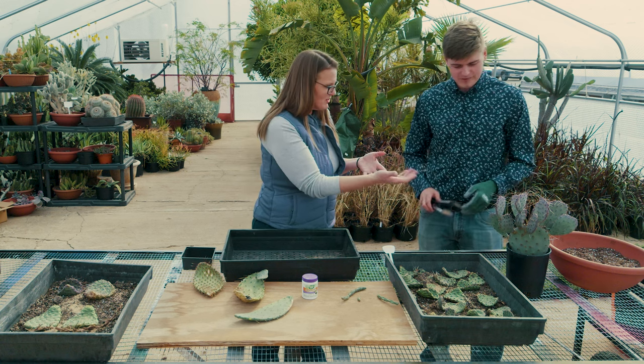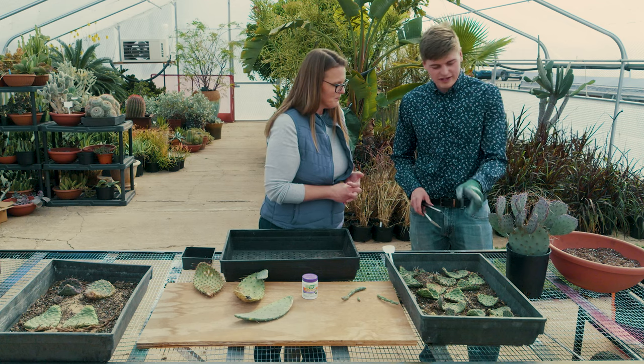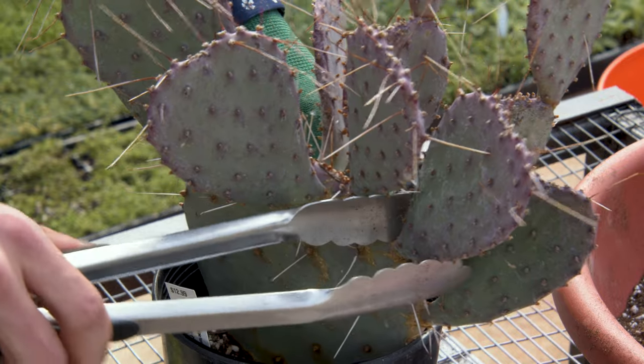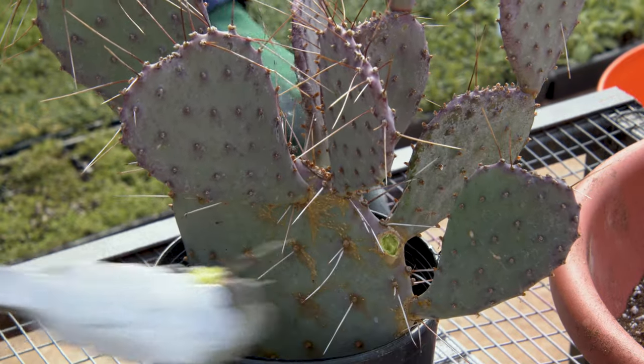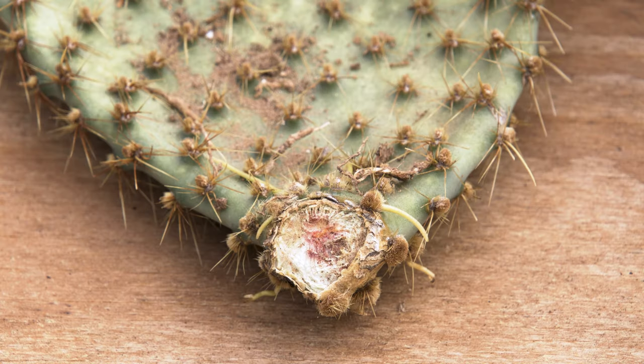You've got one from the nursery that we're going to propagate here. How do we get these off and removed? Right here along the base, we're going to grab one of the pads and just break it off. Then we'll set it down, but this one needs to wait 24 to 48 hours to callus over so it does not get a fungal infection where we place it in the soil.